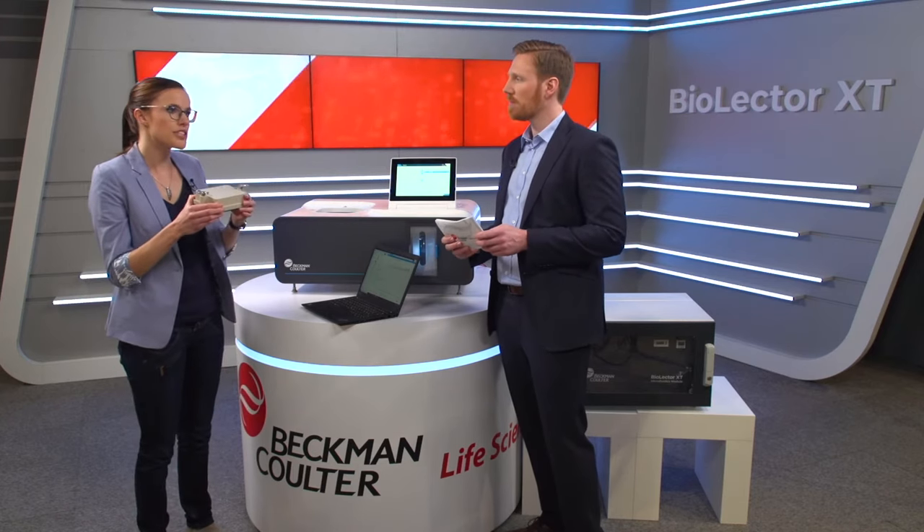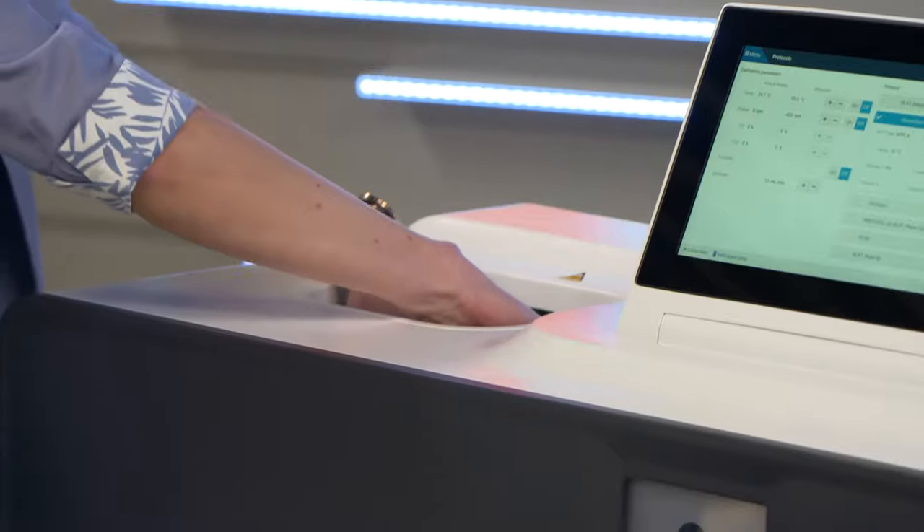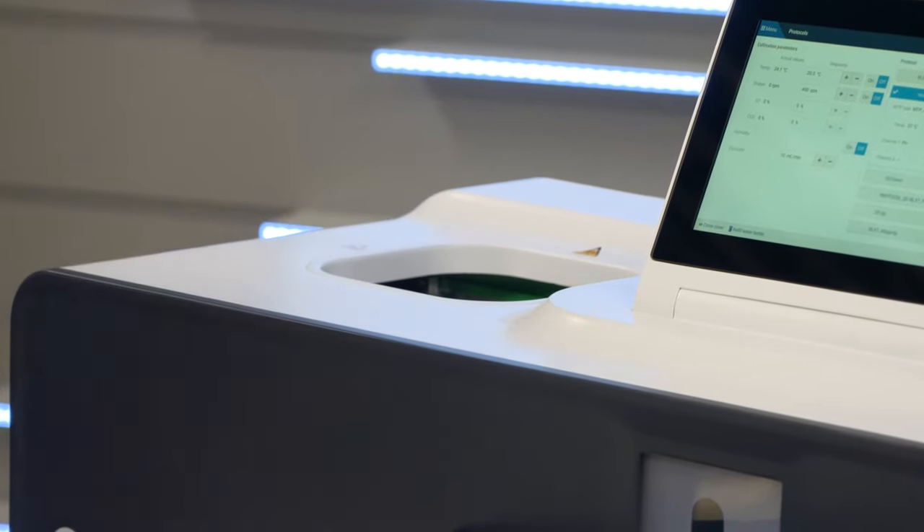After that, you put the whole unit into the incubation chamber, connect the tubing and fix the clamps. The advantage is that you don't need anything else. The airtight gassing lid acts as an anaerobic chamber — there's no need for an additional tent covering the device.